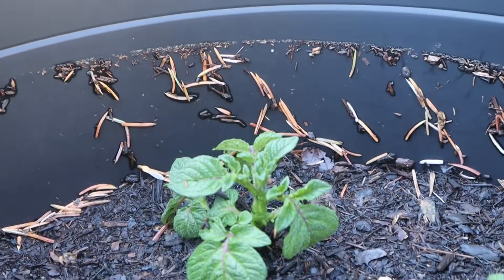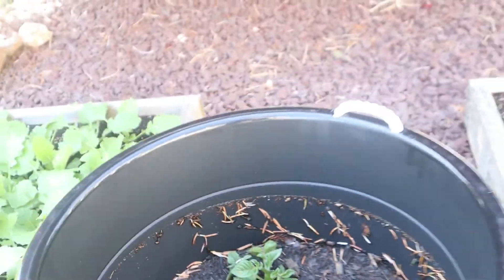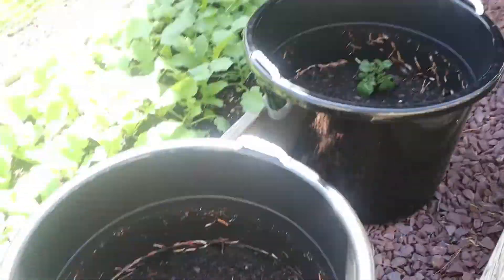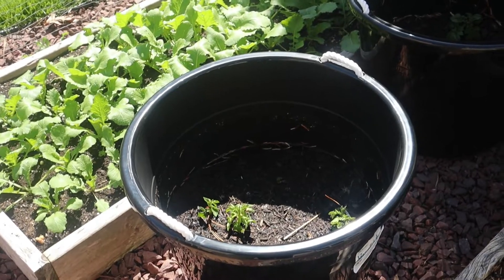See that right there — where you see the high water mark, just below the crease? That was four inches of water in there, plus whatever soaked into the compost that I planted these in.